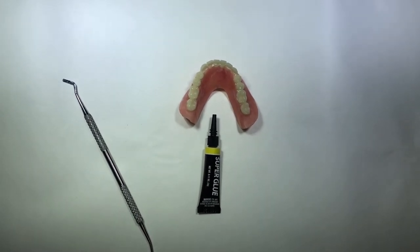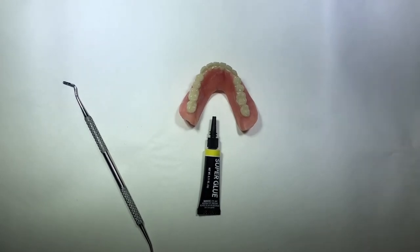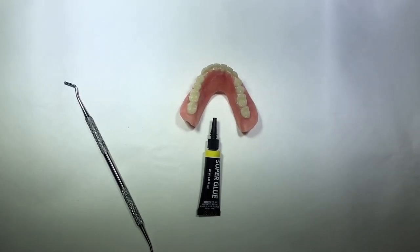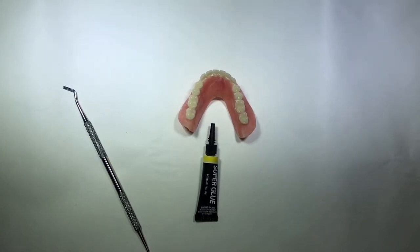It might be even dangerous if you swallow a glued tooth or part of your broken denture. So please do not use any kind of glue. Thank you.